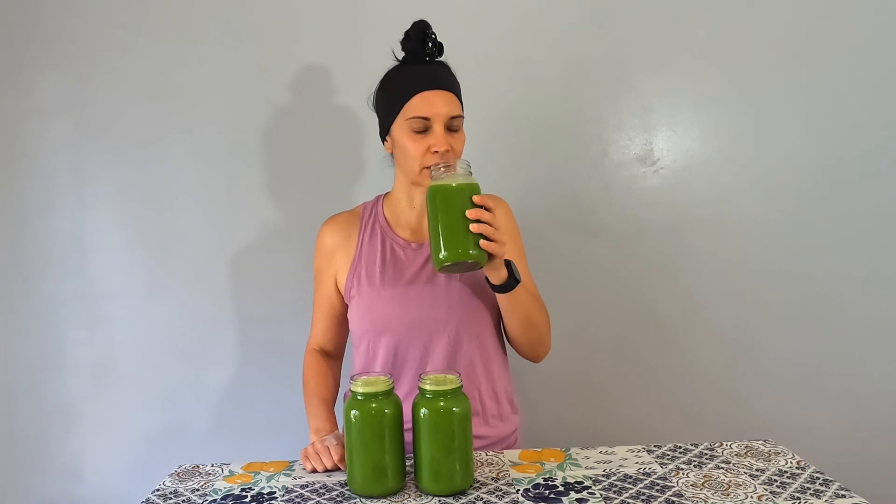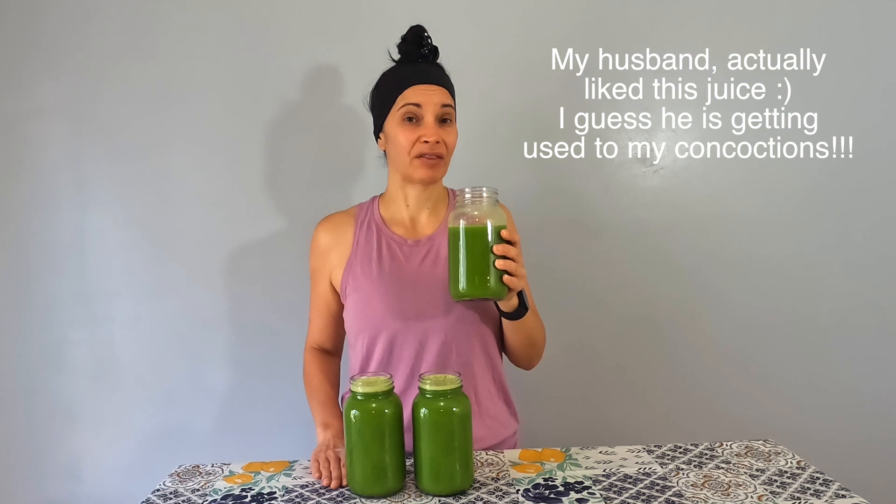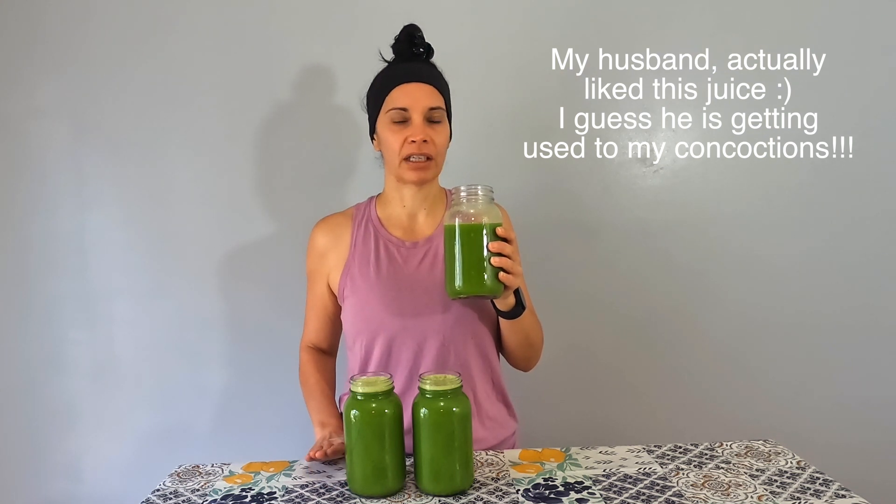We have almost 32 ounces of juice. Let me give it a try. When I smell it, the first thing I smell is the wheatgrass — of course. The wheatgrass is definitely in there, though it's not extra strong.